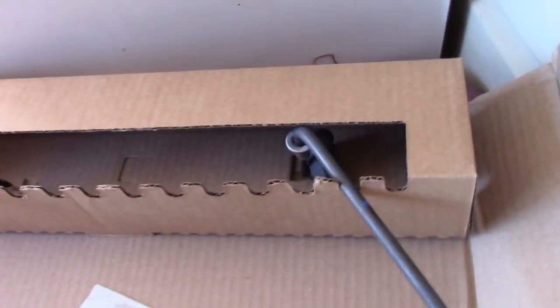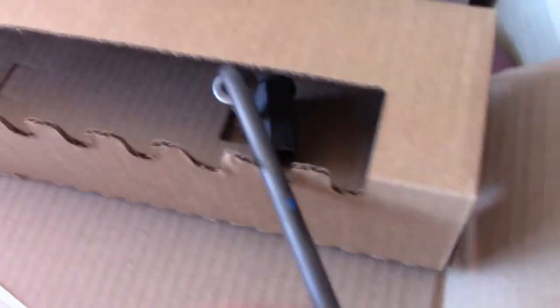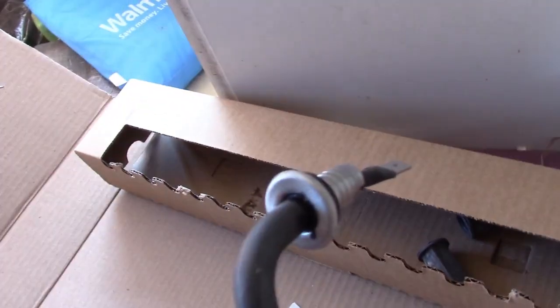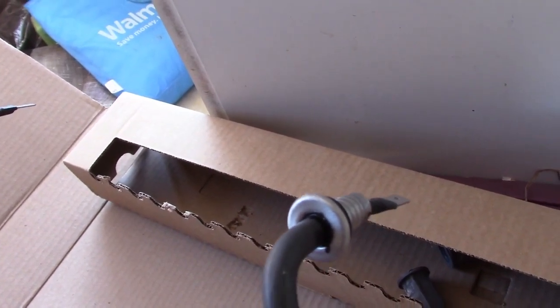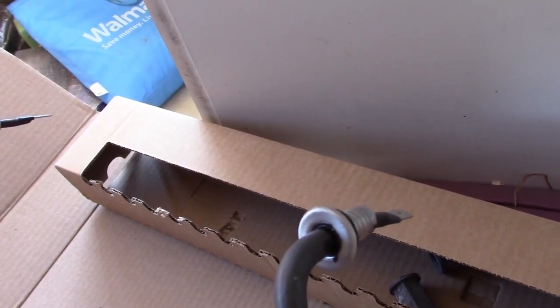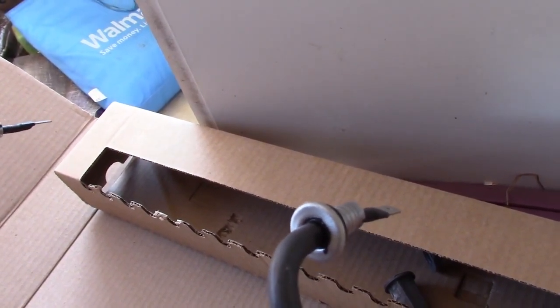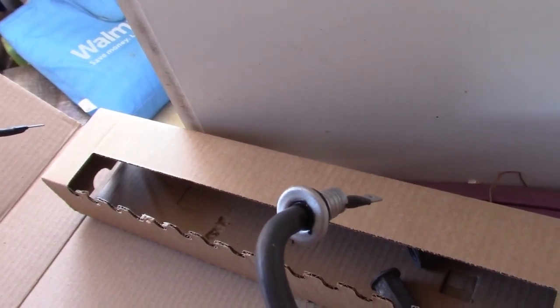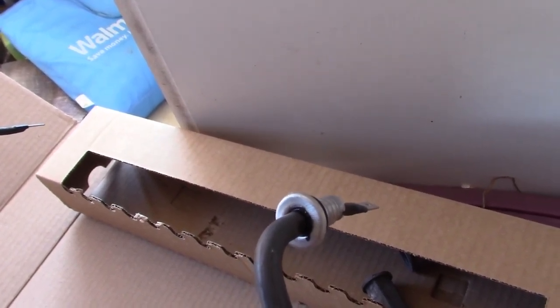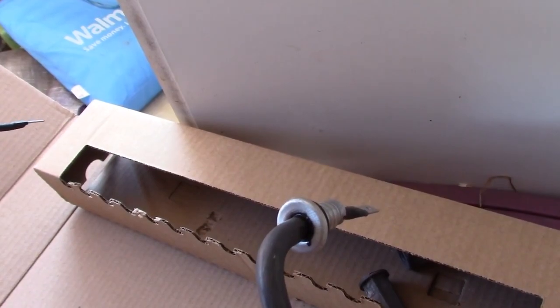It's just two screws and two wires. The real trick is taking the unit out of the space. You could probably get your hands in, but there's a chance you'd disconnect something, so it's not worth the risk. It's easier just to pull out the machine to get access to the back where the thing screws in.